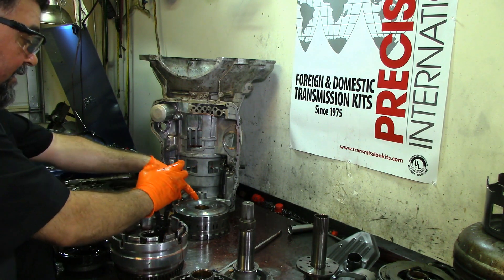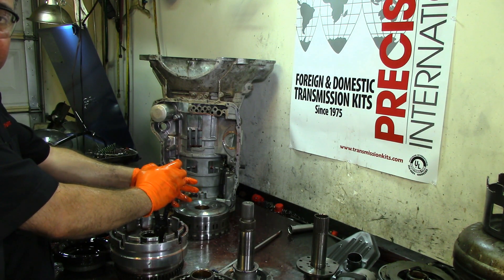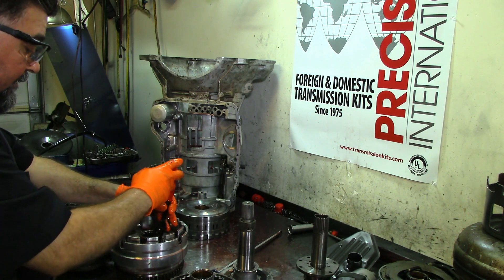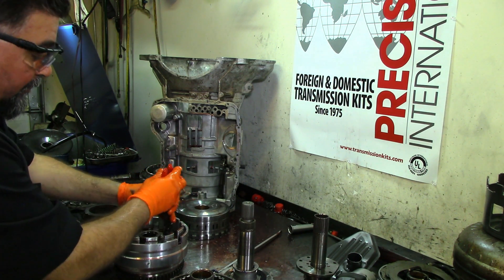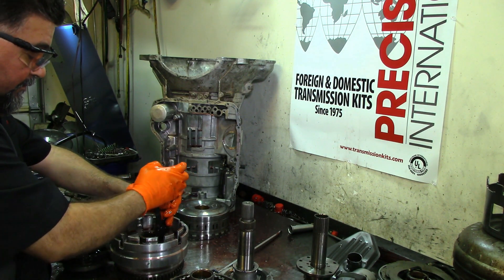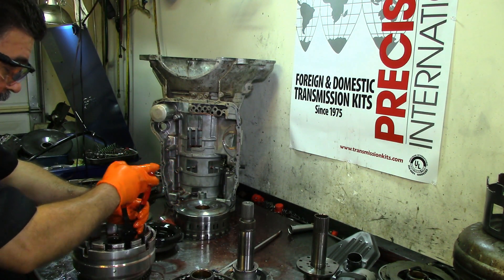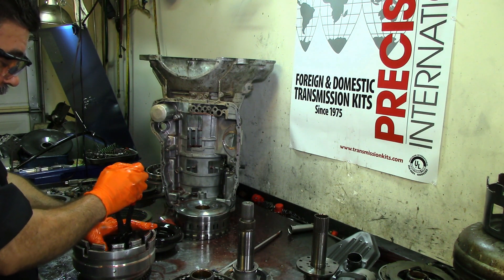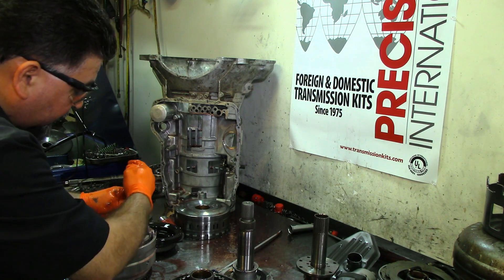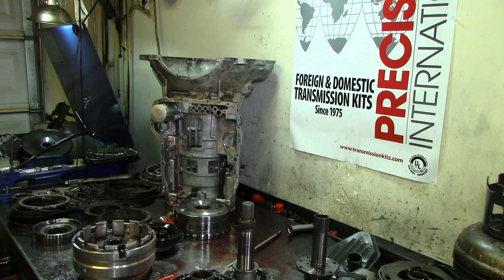Even though it doesn't look like a lot of water was in here, you can still see droplets — that's an indication it was flushed pretty well but there was some residue. Those little drops on the transmission will cause shutters and chatters. The friction lining won't do its job properly — friction lining is actually a brake, like the brakes on your car.